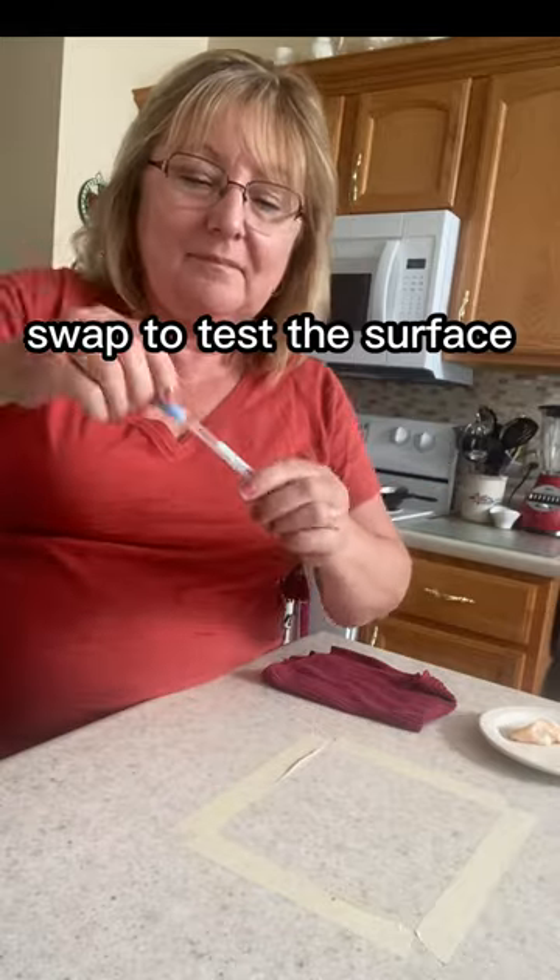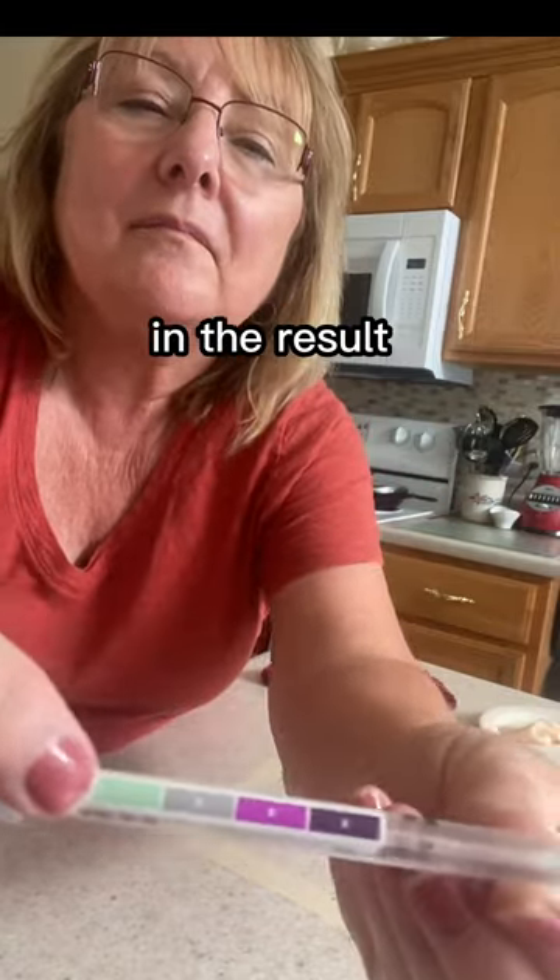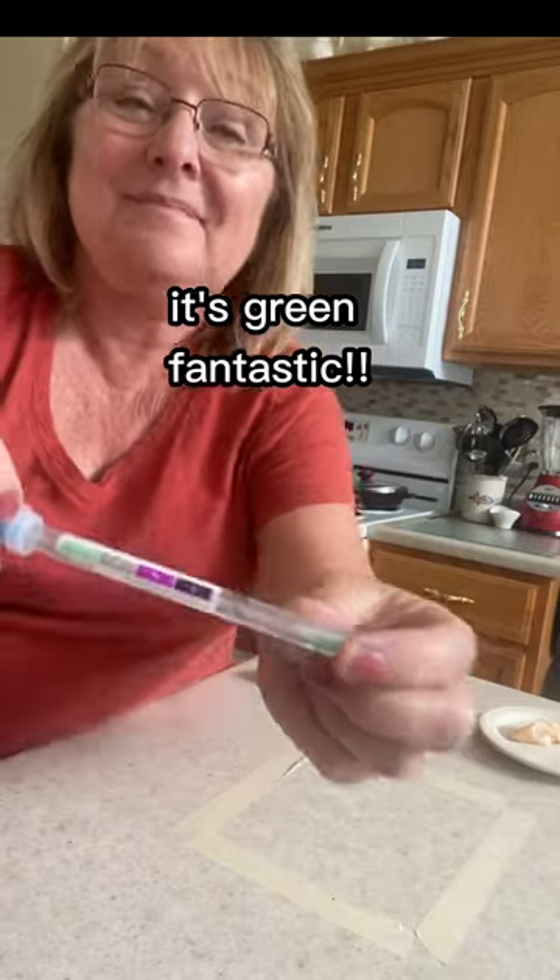I'm going to take my protein testing swab to test the surface. If it's green, it's clean. If it's purple, it's dirty. And the result — it's green. Fantastic.